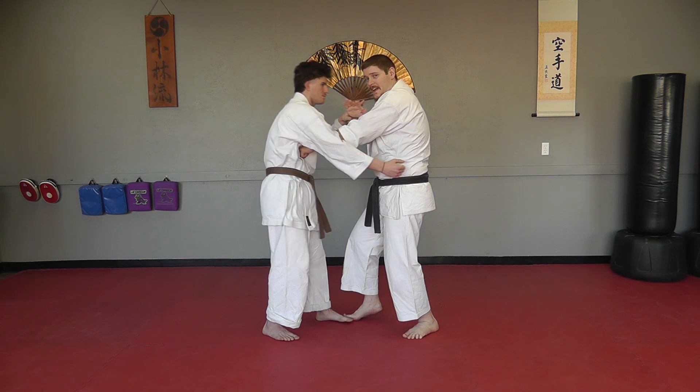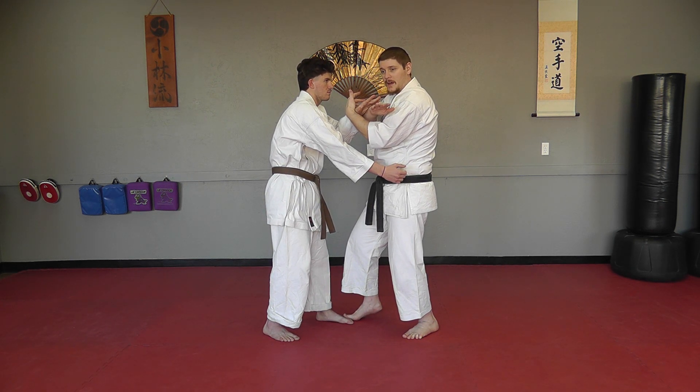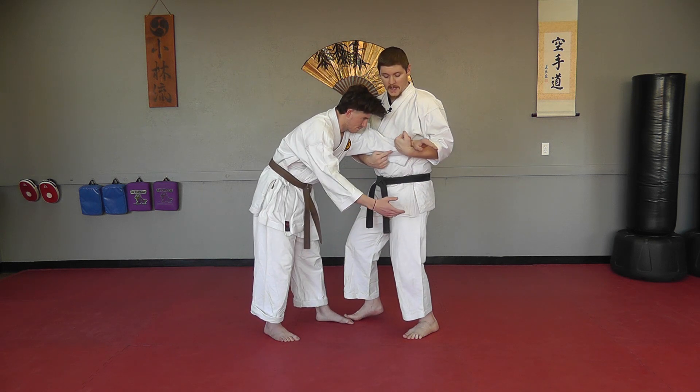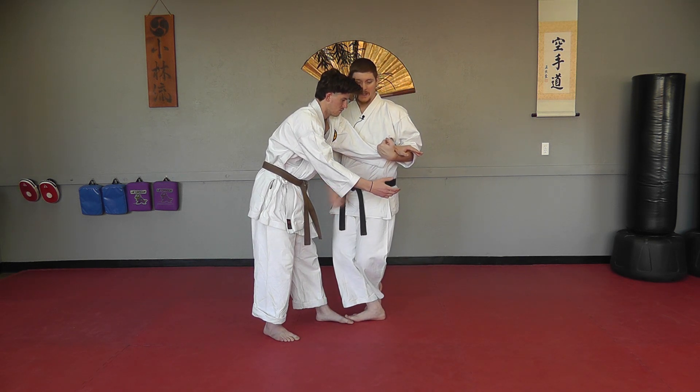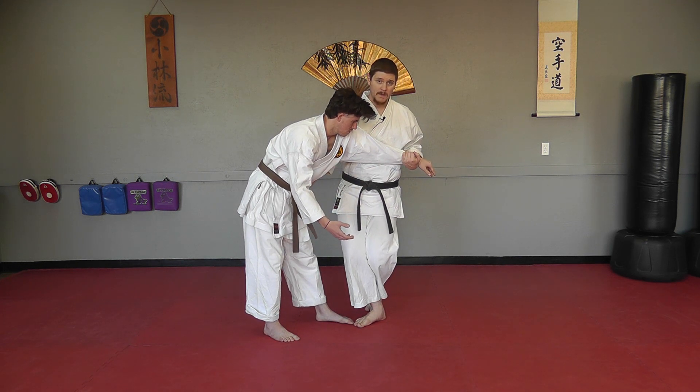If I take this hand and punch, it gives me a little bit of slack in his arms, and then I'm going to hook the arm he blocked with, pull it — that's my hikite — and as I step forward into my kosadachi and strike low, I can actually arm bar him across my body.